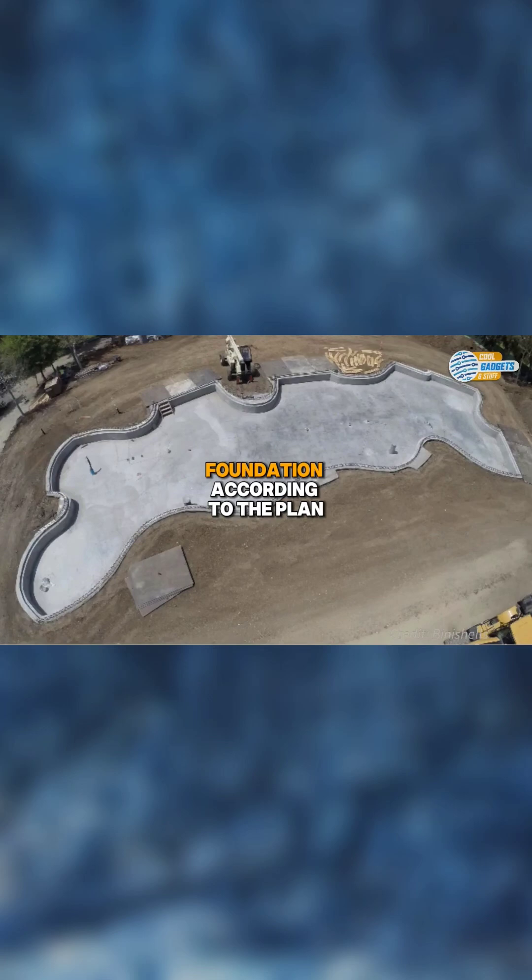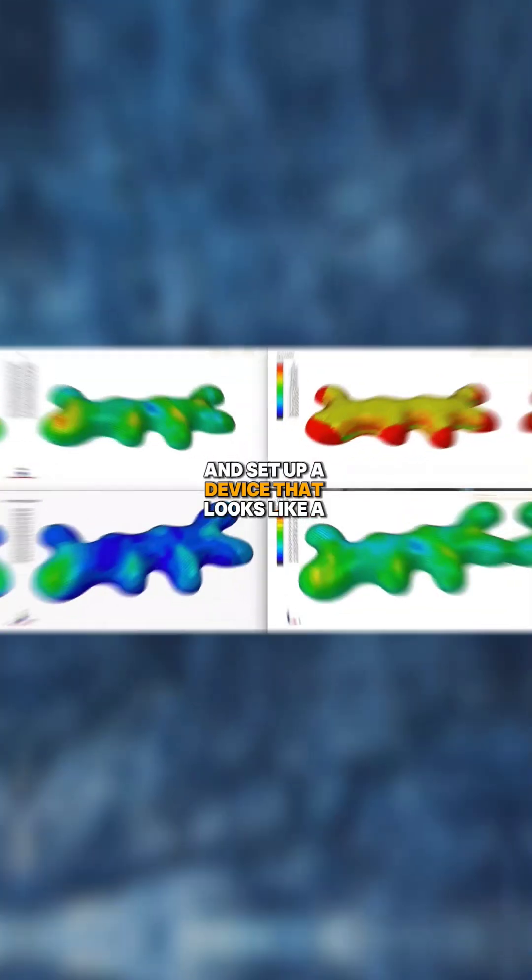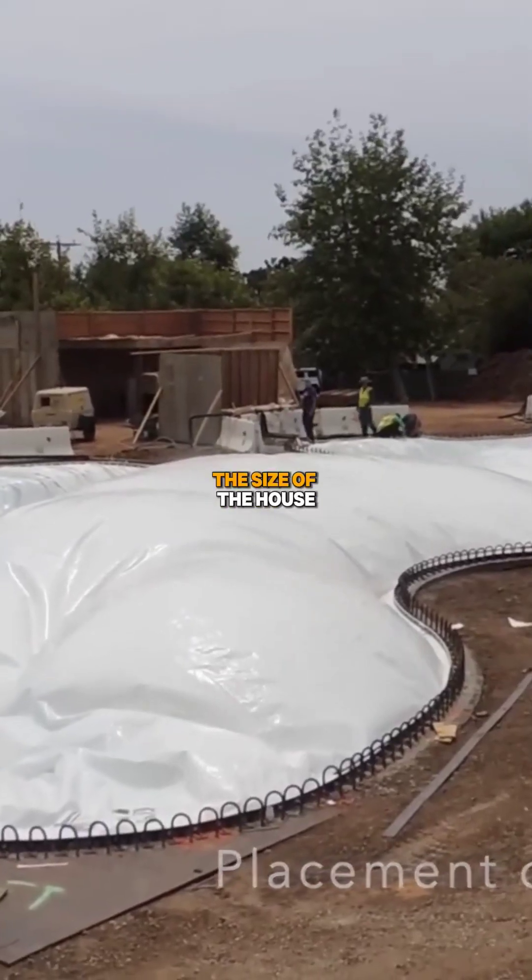First, workers lay the foundation according to the plan and set up a device that looks like a giant balloon, called an airform. They then inflate this form to the size of the house.